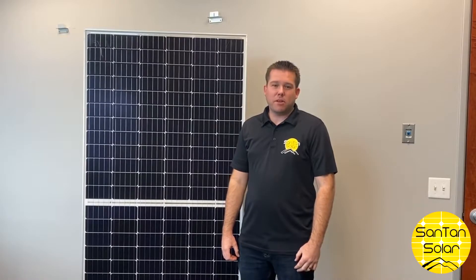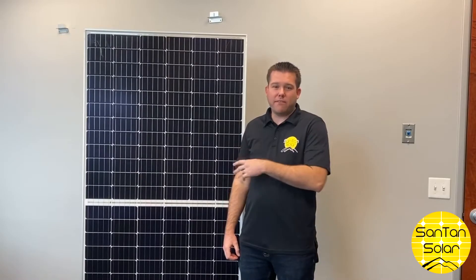Hi everyone, welcome back in. Today we're going to be talking a little bit about bifacial solar panels.